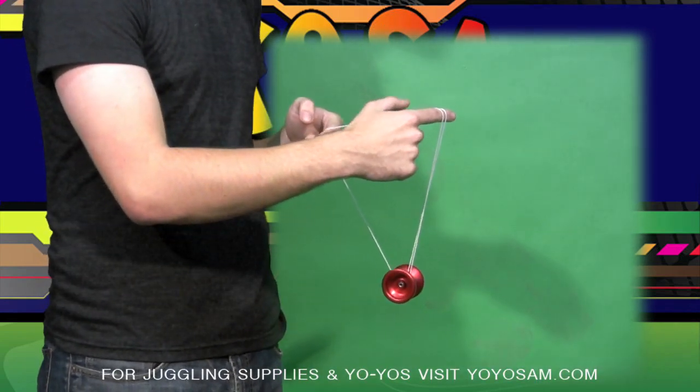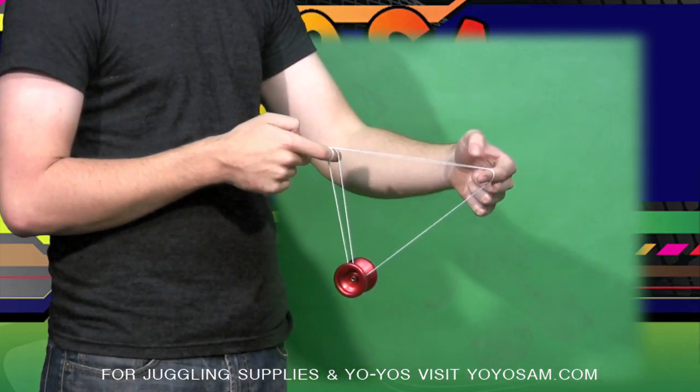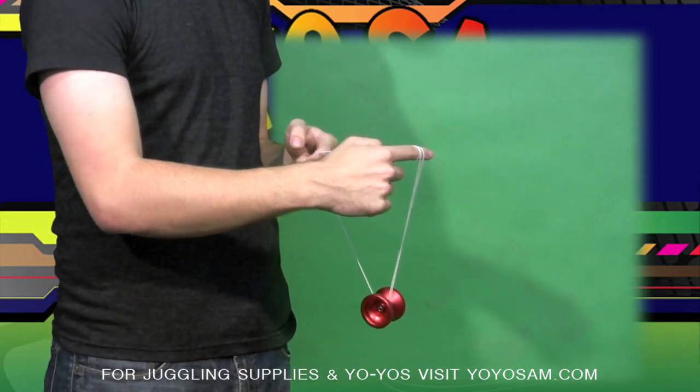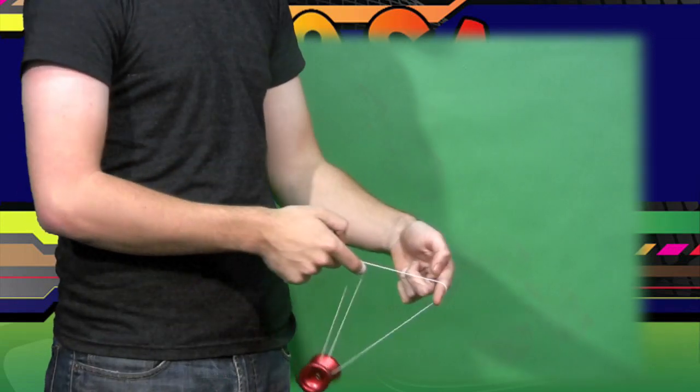Then you want to keep rolling the yo-yo forward into this top string up here. Again, roll this string under the yo-yo, roll the yo-yo forward onto this string up here. Repeat this motion as many times as you can.